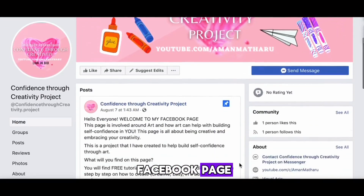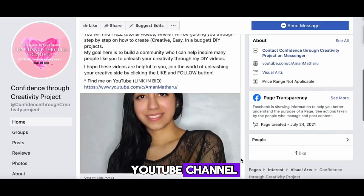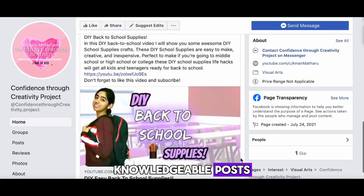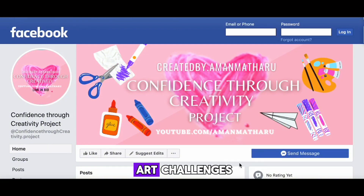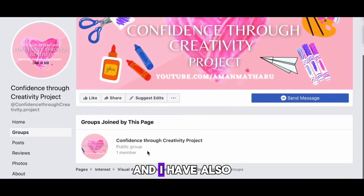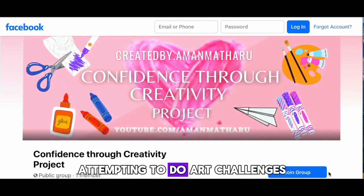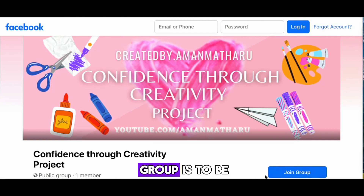I have created a Facebook page to better connect with each and every one of you. On this page I will be posting DIY videos from my YouTube channel, five-minute DIY videos, knowledgeable posts, going live on Facebook, and hosting weekly art challenges — and so much more. Did I mention it's absolutely free to join? I've also created a Facebook group where you can post videos of yourself attempting art challenges, engage with others, and share photos of your artwork. The intention is to be all about creativity and helping you build self-confidence — also absolutely free to join.